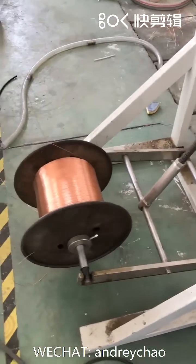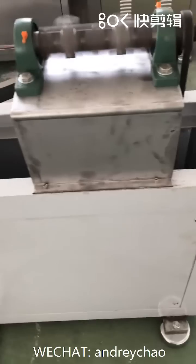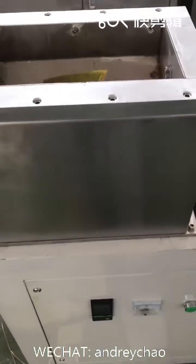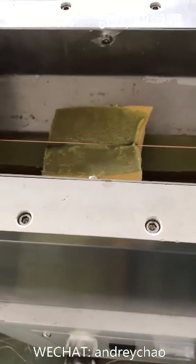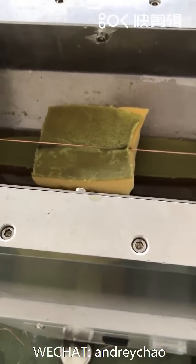You see this? This is a wire unwinding device, wire sticking device, wire for glue, sticking to the wire and the plastic tube.